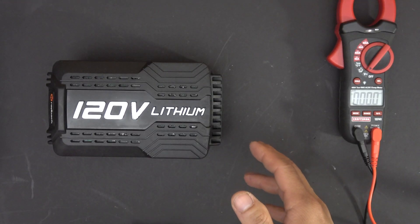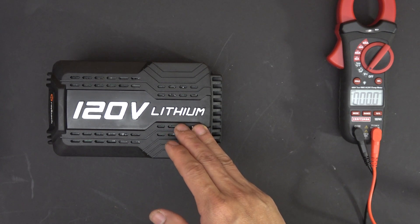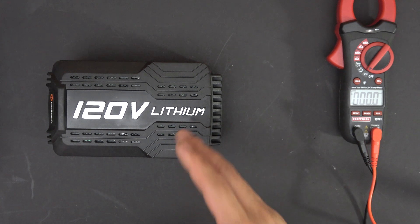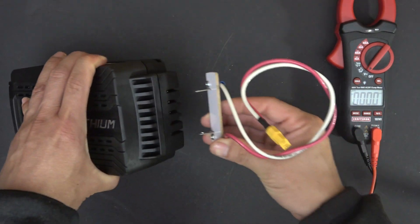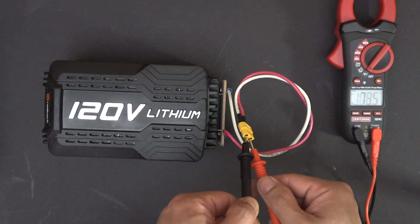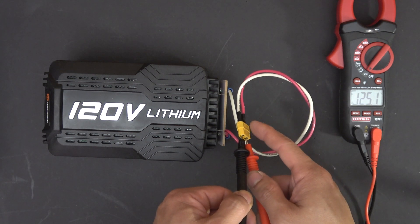That's all I have for now. I have some plans for this battery for my next project — here's a hint: I made an XT60 connector for the battery, so when I plug it in, it will give me 125 volts out of this connector.